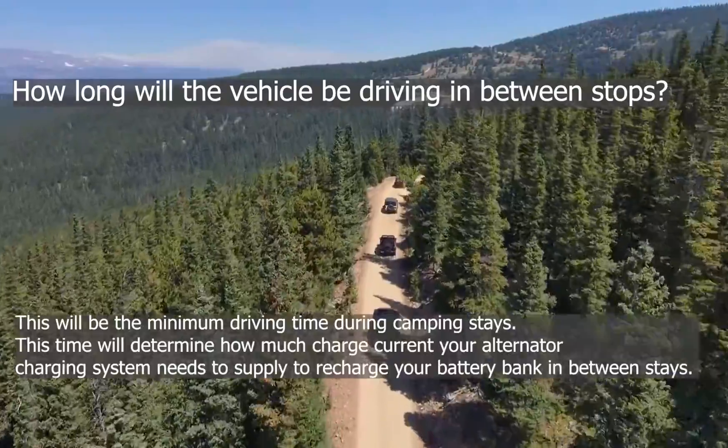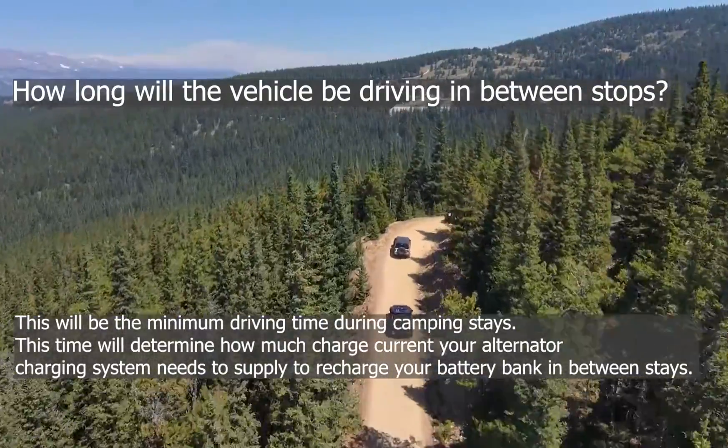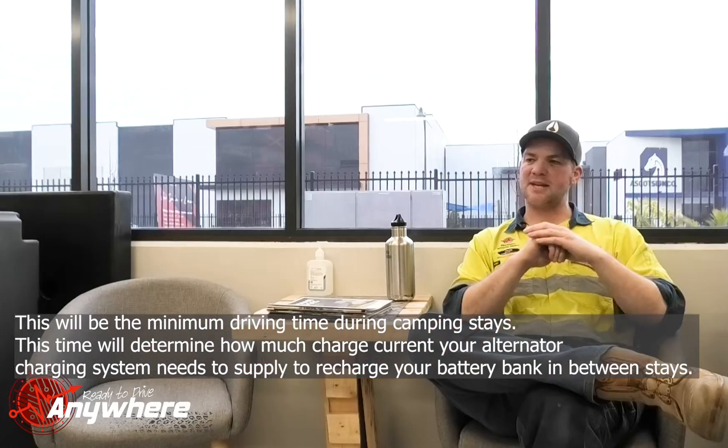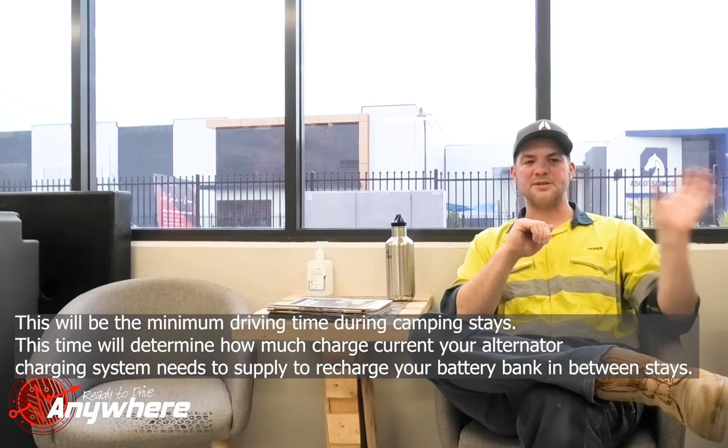When it comes to how long you'll be driving to recharge those batteries, that's usually the time in between the longest days — and your worst case scenario is the shortest time period. So if you do four-day stays and in between those days you only drive for three hours, but usually you drive six or seven hours — those three hours are the important ones. You have to make sure that with the minimum driving time you're still able to recharge your battery system, or at least be aware that you might not be recharging it fully. That is really important for you to know.